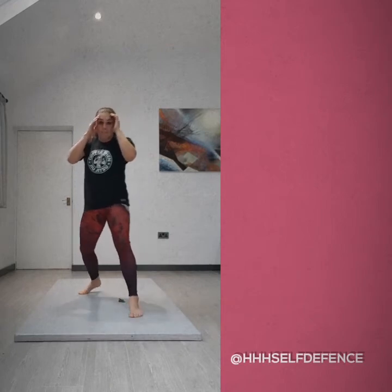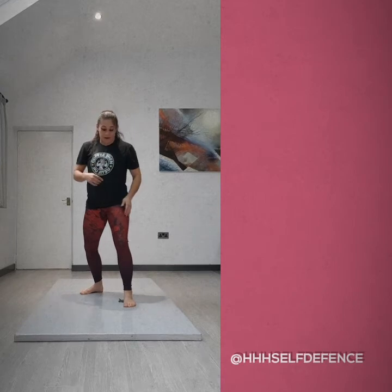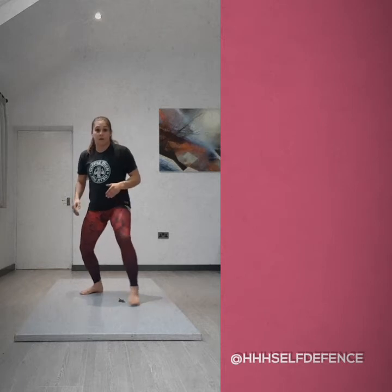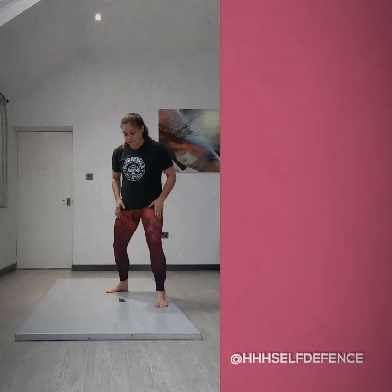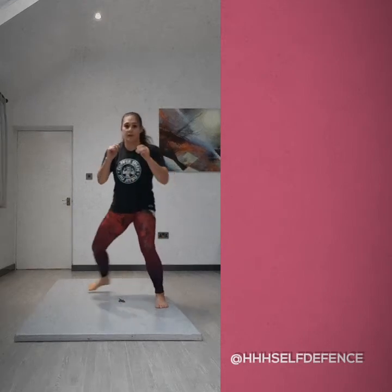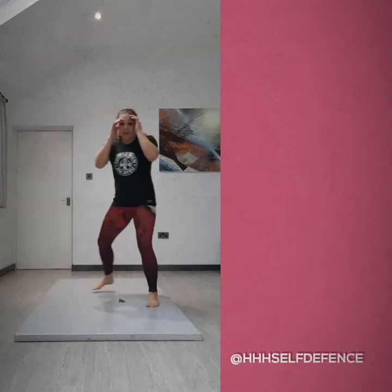When you think you've mastered that, my advice is to practice in the mirror. I'm going to try side to side. So if I want to move to my left, I'm going to use my left leg to push off and step to the side. I'm going to use my left leg to move to my right, just like that. When you think you've mastered that, you can practice.